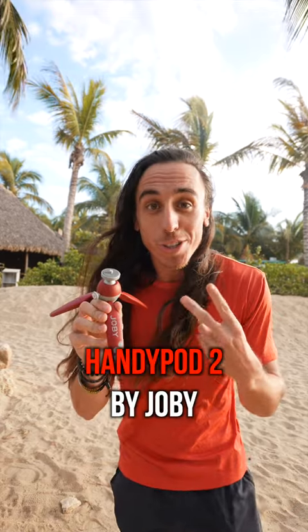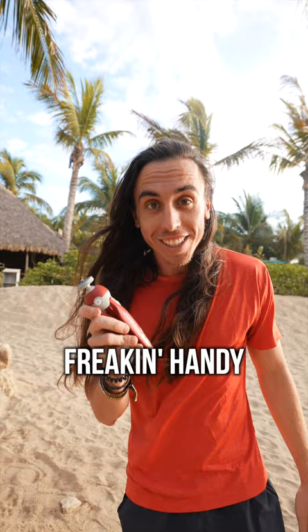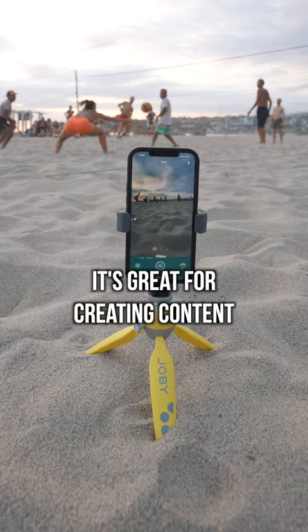This is the new HandyPod 2 by Joby, and this thing is really freaking handy. It's a pocket-sized tripod that I can take with me anywhere. It's great for creating content, and also just handy for regular daily activities.